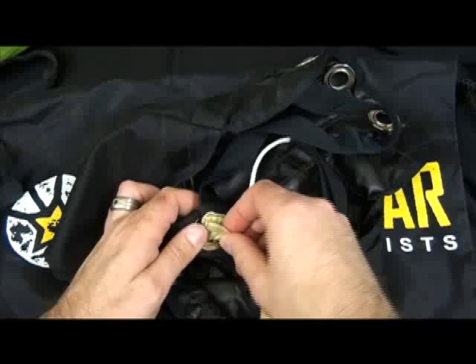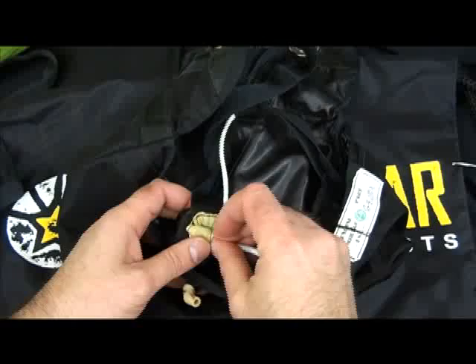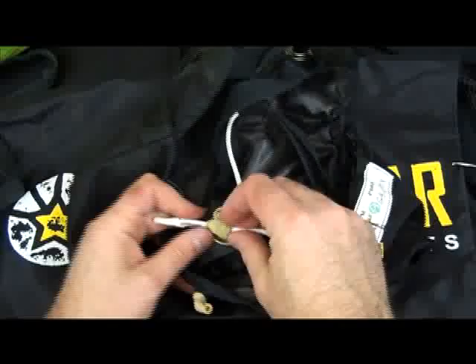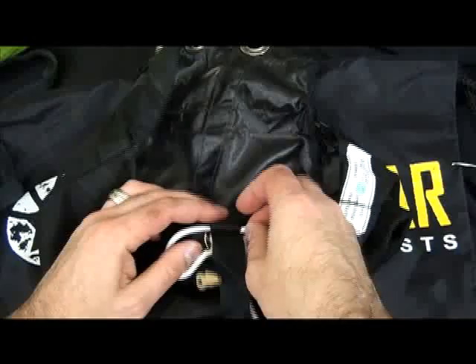You can now secure your bridle with a metal link or what I am going to use, a soft link. Once you open up the loops for installing, you can feed your soft link or metal link through the loop — everything goes around the kill line and then through the other side, like such.